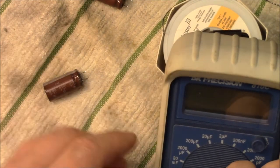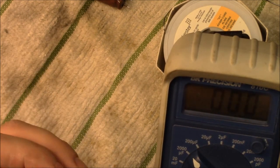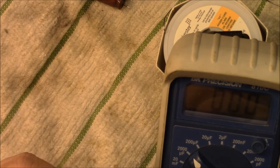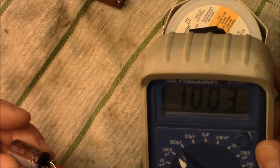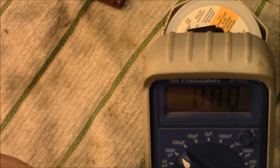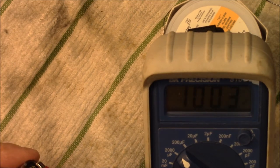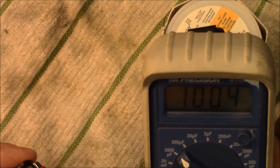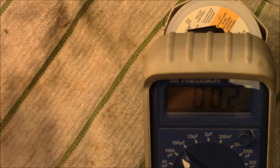All right, these are a thousand microfarads. Positive and negative — this capacitor is good. Let's try the other one. It may not be a capacitor issue — it may be that somebody spilled something in there and that caused all kinds of problems. That capacitor is good too — no problem there.